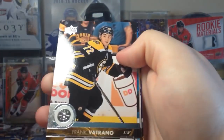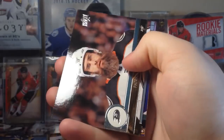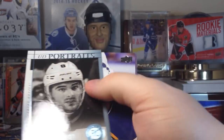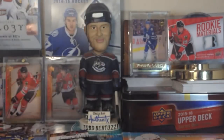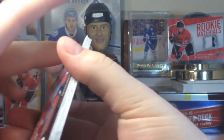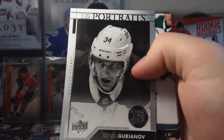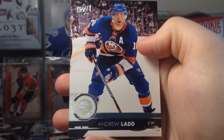Next pack. Frankie Vatrano, Edler, Wilson. Patrick Eaves. Will Butcher — Portraits number one of 25! That's pretty sweet. Paul Stastny, Shattenkirk, Goligoski. That's the blue variation — the platinum variation, whatever you want to call it. Ovi. Ryan O'Reilly, Paul Martin, Tyler Ennis. Dennis Gurianov Portraits Rookie. Kyle Connor, Dadunov, and Ladd.